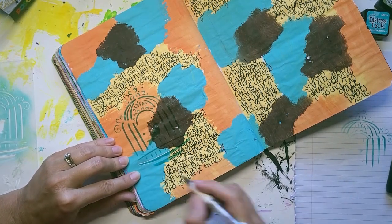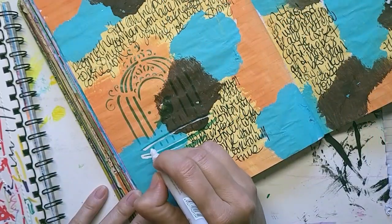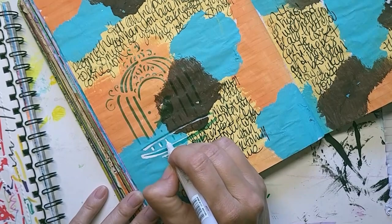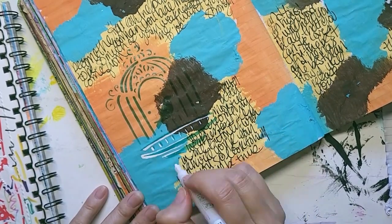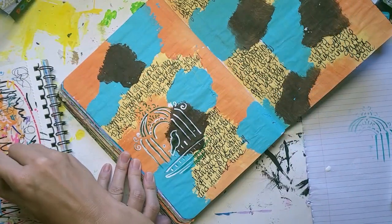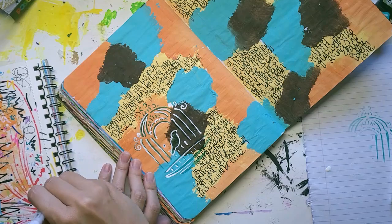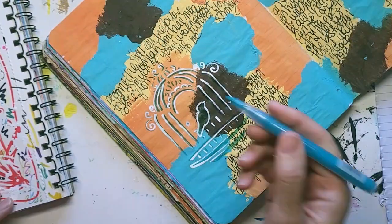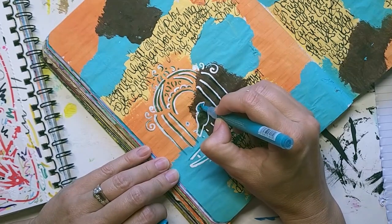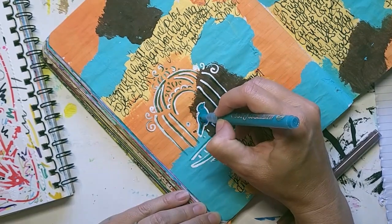I have these Signo white Uniball pens that I love when I first get them because they seem so fresh, but after a while they just don't work very well. Then I moved on to a white acrylic marker that I was having the same trouble with — I had to keep priming it over and over. Those white pens can be so testy. The big Posca pen works pretty faithfully, but I didn't want to use such a thick pen, and I only have the big thick ones.